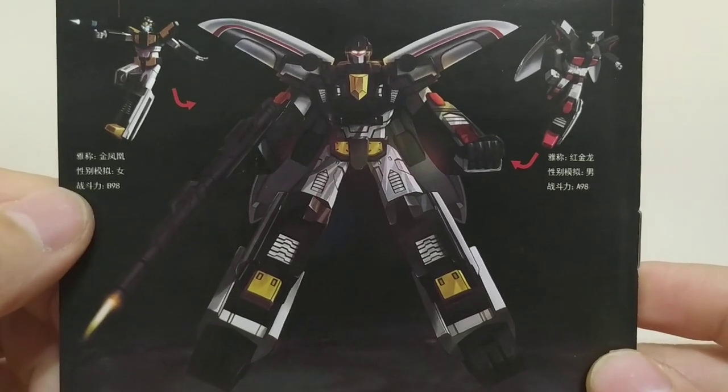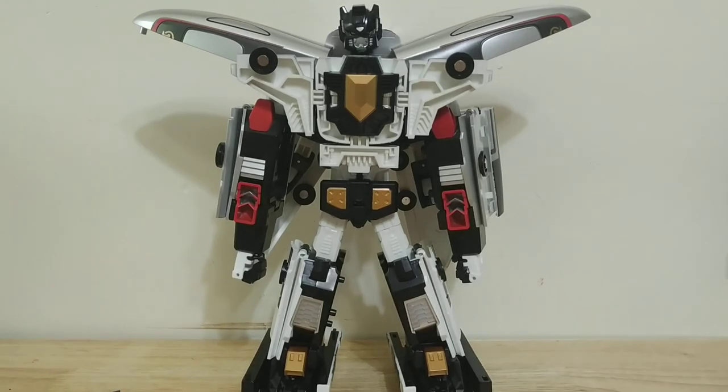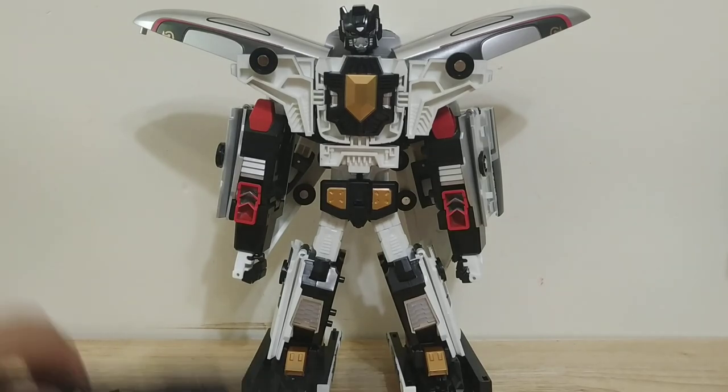Here's the artwork for the combined mode — looks pretty cool. But the reality is he looks kind of more like this, so it's not quite where the art is.